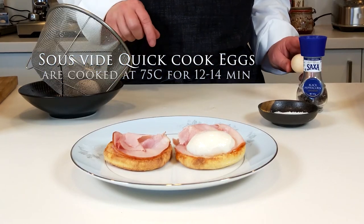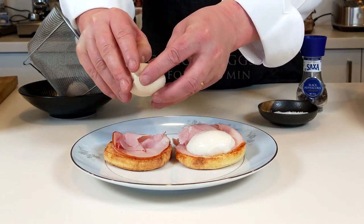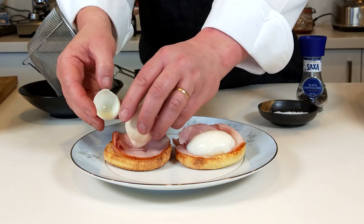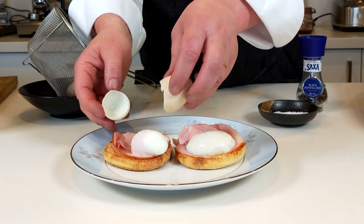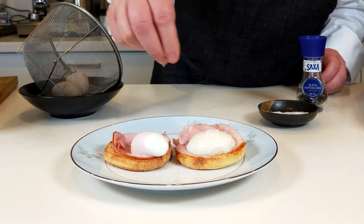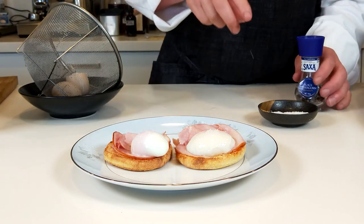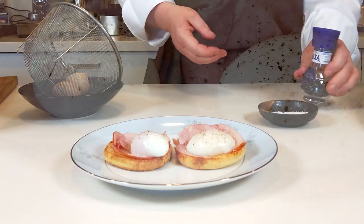These quick eggs as well as the slow cooked eggs can both be held for up to two hours at 60 degrees Celsius, served warm as required, finished with a sprinkle of salt and pepper.